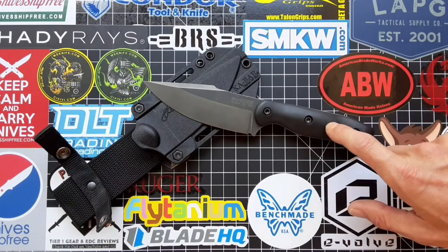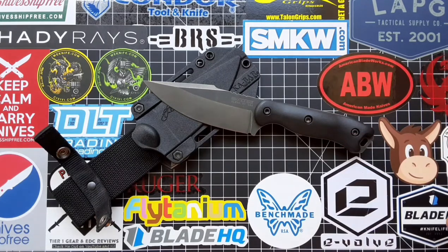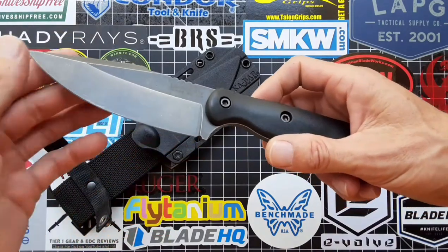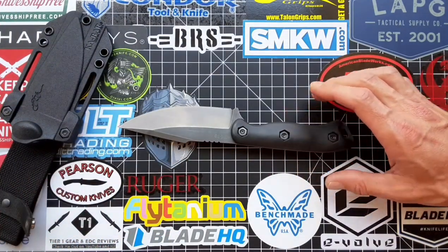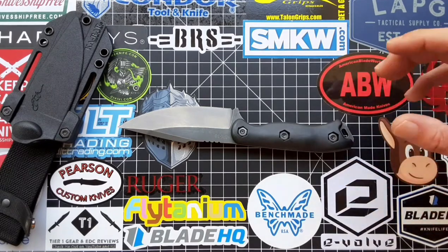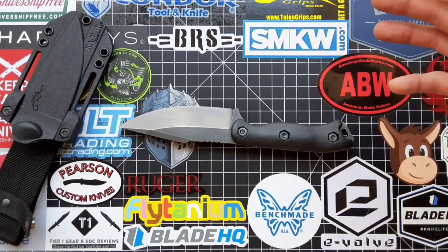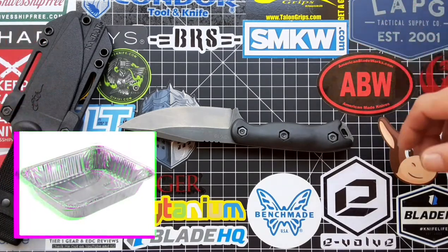As far as the scales go, you're definitely gonna have to remove those because the stripper will turn them into mush as well. After you remove the scales, you're gonna want to set the knife down inside a tray — I suggest one that's not used for food and not plastic, maybe an aluminum turkey tray that you can find at Walmart for about 99 cents.